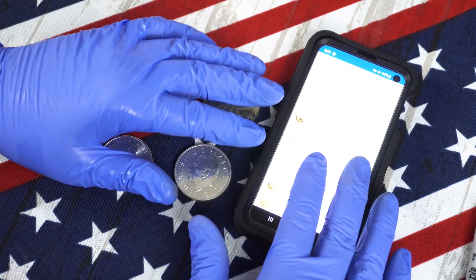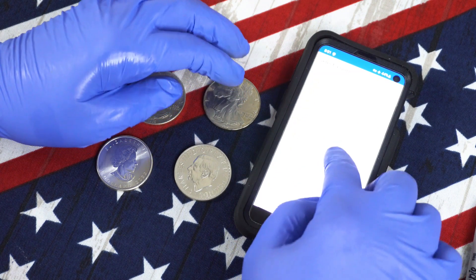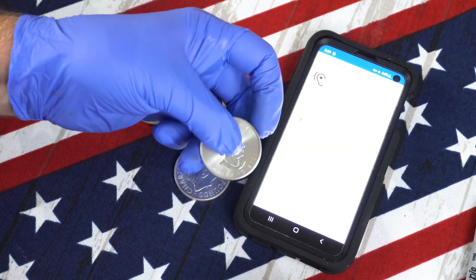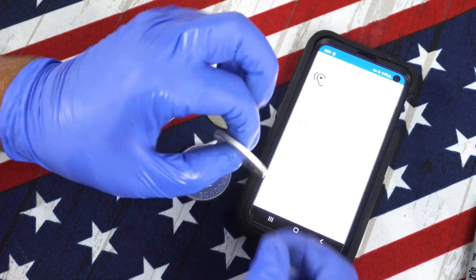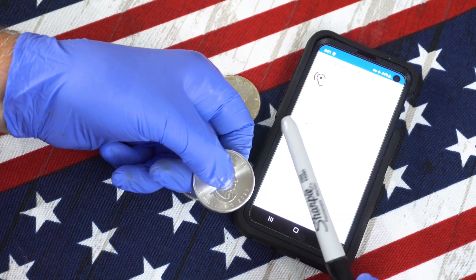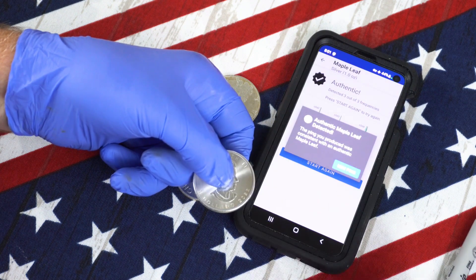I'm first going to demonstrate how to test coins and rounds using PingCoin. Now there are gold coins on the list too, but you can use them for silver as well. So let's choose a maple leaf. All you need to do is hold the maple leaf loosely between your thumb and a finger — not tight so it doesn't slide out, just enough to hold it still. And with a plastic pen like this Sharpie or a wood pencil, you simply tap it, and it tells you if it's authentic or not.